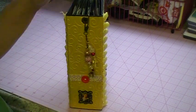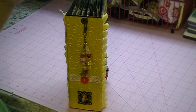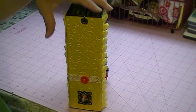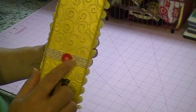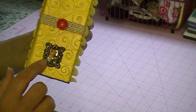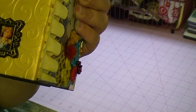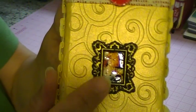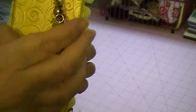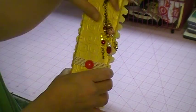I had some paper from Joann's — it's Coordinations, it's a pearl paper in 8½ by 11 sheets — and I went ahead and embossed it. I put this ribbon here, then a button, then I made this frame with resin, and then put some gold paint on there. Then I put the Graphic 45 image in there and glossy accented it. And of course I had to make a charm for it — I always have to make a charm for every album.